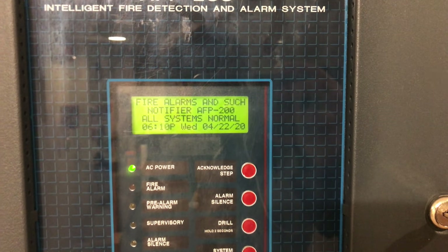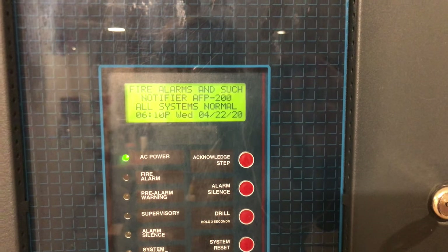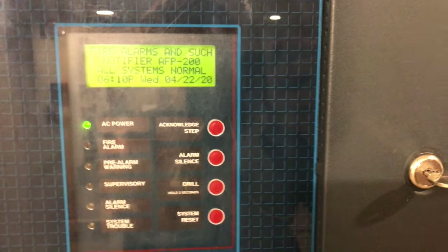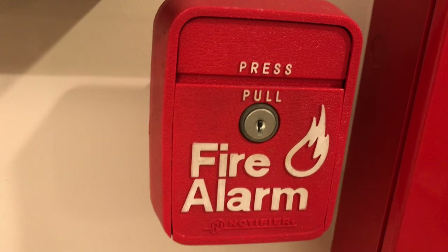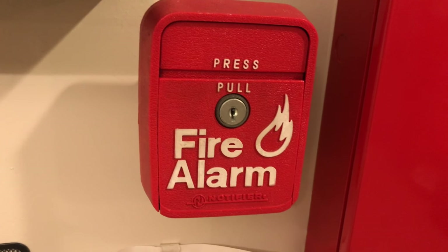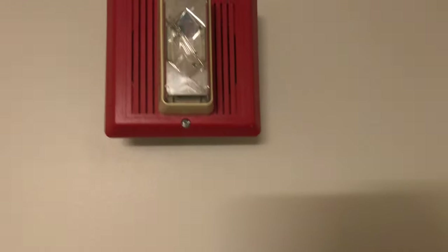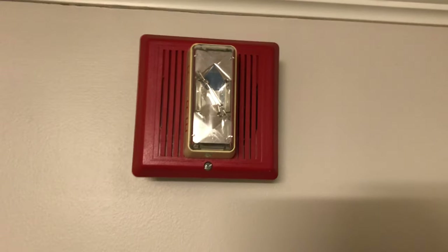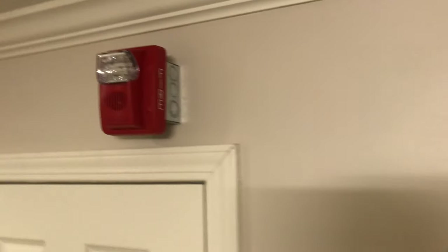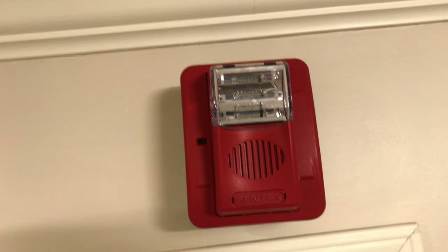Hey guys, welcome to Fire Alarms and Such, and this is the Notifier AFP test. We got some cool devices up today. Right here we have the Notifier LNG-1R dual action press-then-pull pull station. Going up we have the EST Integrity, and this will be doing Code 3 at 110 candela. Coming over here is the Gentex Commander 3, and this will be flashing at 30 candela and sounding Code 3 electromechanical horn.